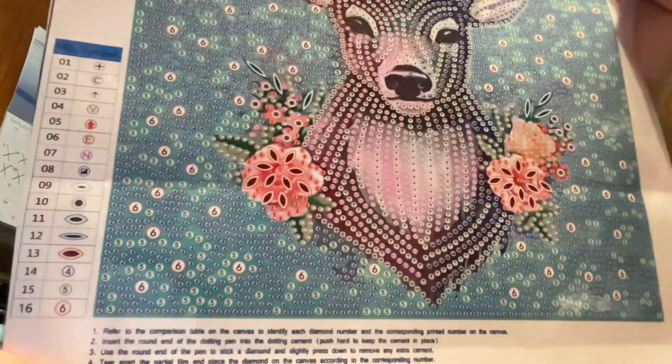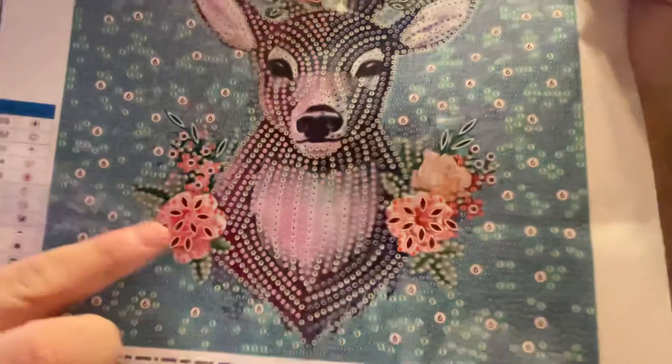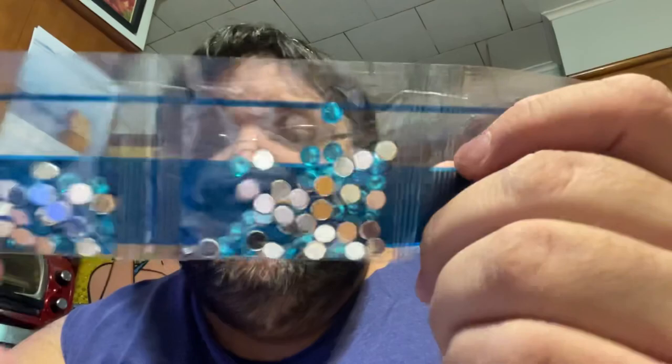I should do it on this side — I can see better. And we get a close-up of the drill field. As you can see, the four, five, and six will probably be the same colors, in small, medium, and large. We have special shapes. The background is four, five, and six, which will be 14, 15, and 16 — and that will be these beautiful blues. The large blues, then the medium, then the small.